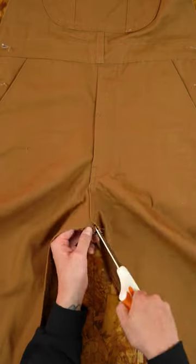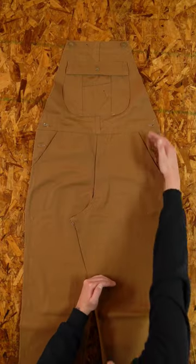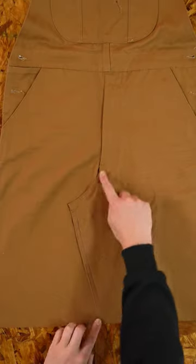Grab the front panel and de-thread the inseam up to the zipper. This will allow the leg panels to lay flat. Cut the front panel to your height and use the excess fabric in future projects.